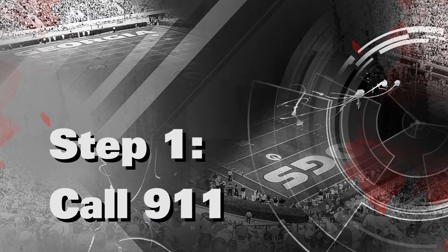Step 1: Call 9-1-1. Have someone nearby make the call, or do it yourself if you're alone.